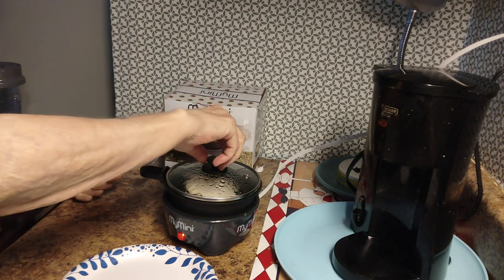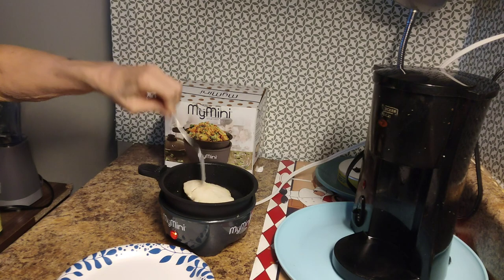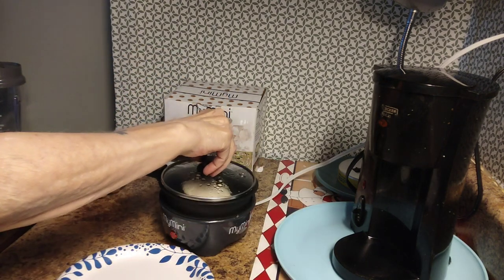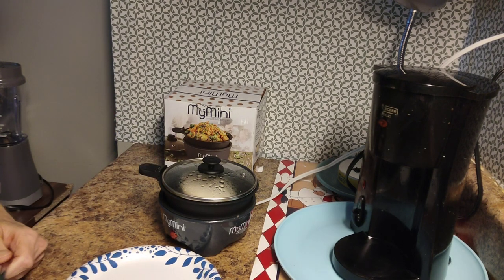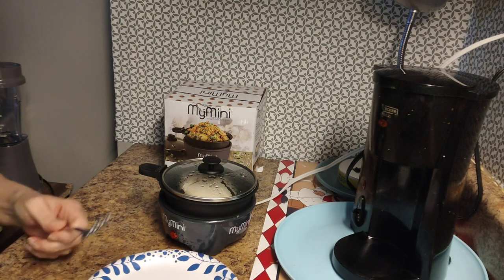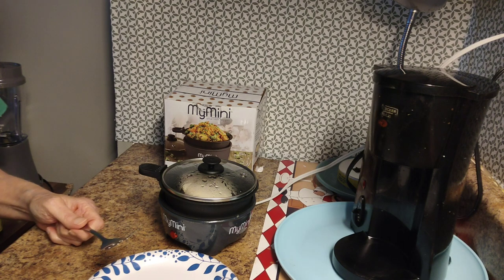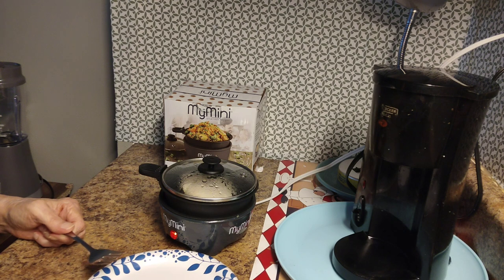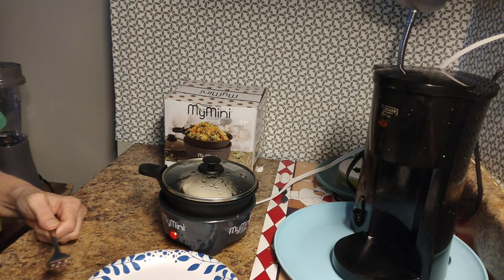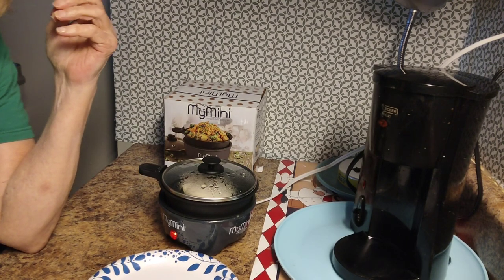You can hear it sizzling — it's been about five minutes so far. I don't know what else to talk about while we're waiting because it's almost done. If you have one and you've cooked different things in it that I haven't mentioned, leave it in the comments below — I'm always interested in trying something new. I could make pancakes in this too, but that's basically why I bought my Nostalgia mini griddle.